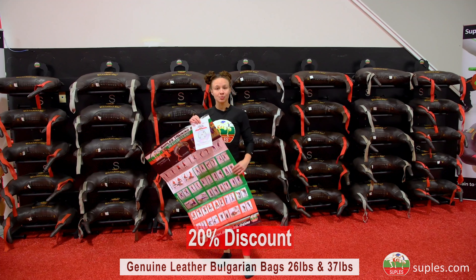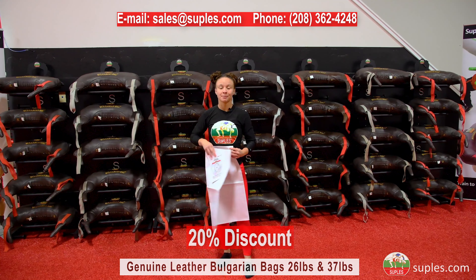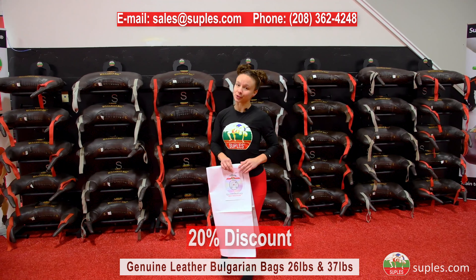For bulk or team orders, call or email us for discounted shipping rates. And remember, we have limited stock, so first come, first serve.